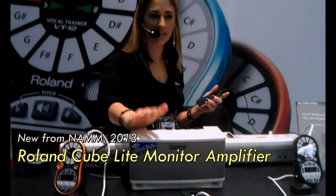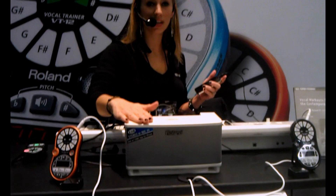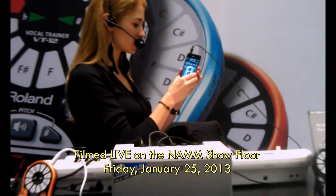You'll hear some hissing because of the anti-feedback — we're dealing with a lot of sound in here. The Cube Light Monitor is not only an amazing speaker, but you can get a free app with it called the Cube Jam. It's free — you can just download it.